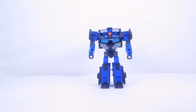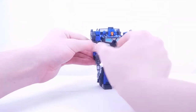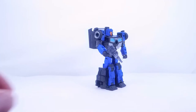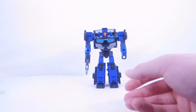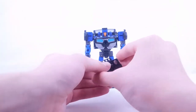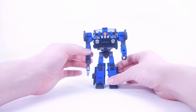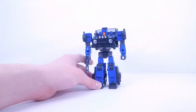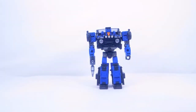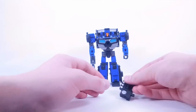Overall pretty standard articulation for a deluxe size figure, roughly the same as Skids, with a newly added butterfly joint which is nice. The backpack also offers some customization — you can slightly position the doors differently. Now let's get down to the accessories. The first one is the single blaster, which you can put in his hand — it has a nice see-through gray foggy look, and it is blast effect compatible.